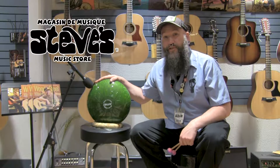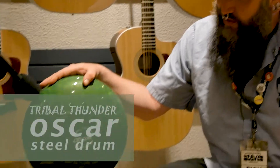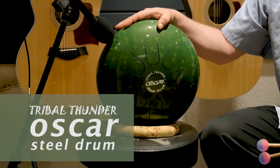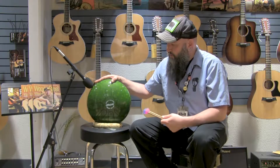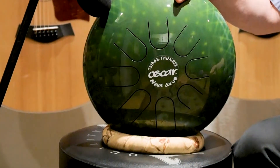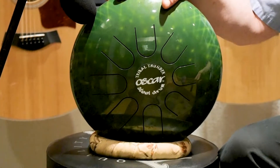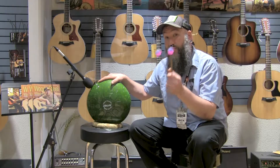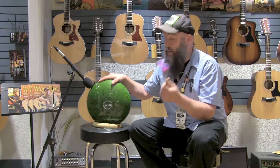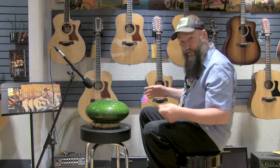Hey guys, Rick here from Steve's Tech and Gear Report. This weird-looking little thing is the Oscar from Tribal Thunder — it's brand new. It's a percussion instrument. I know you're probably looking at this thing going, what the heck is that? Well, it's a cool little drum. Maybe you like to play drums, maybe you're not that into it, maybe you have a thing for playing with rubber balls — either way, let me show you the Oscar.